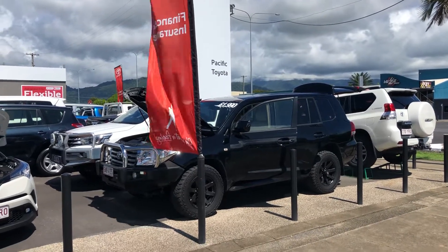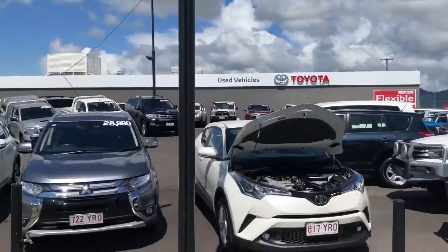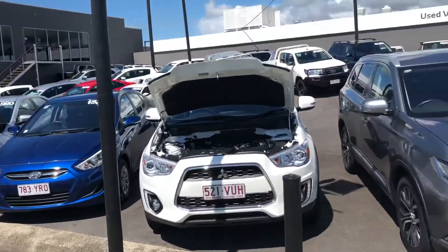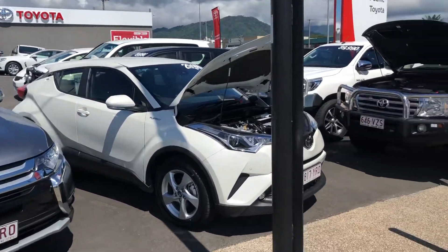Hi Bob, thanks for enquiring about our Land Cruiser. This is actually the smaller of our three yards. We've got the new Lexus, new Toyota, and probably a used car yard double the size of this down the road, next to new cars.